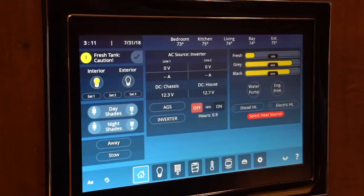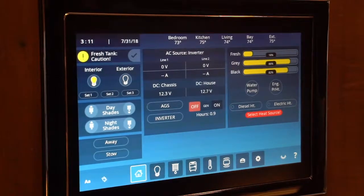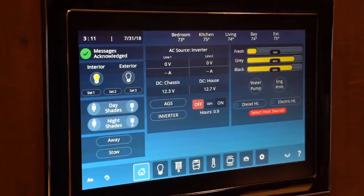The monitor panel on your Vegatouch is basically your home screen. This is going to give you all your voltages, your room temperatures, and your holding tank percentages.